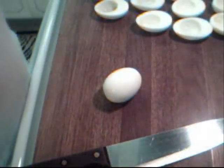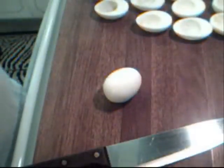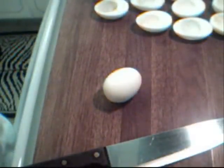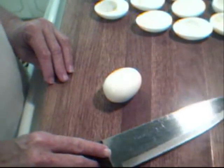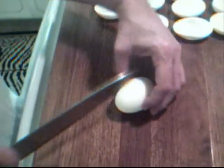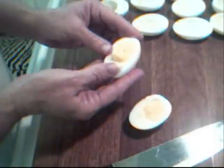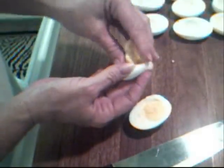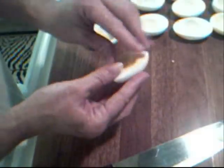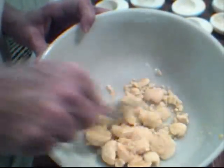I boiled the eggs with about a tablespoon of salt — this way they would be easy to peel when done. I put them in cold water, and as soon as they were cool enough to handle, I split them down the middle lengthwise. Then from the bottom I just push up and the yolk comes right out.